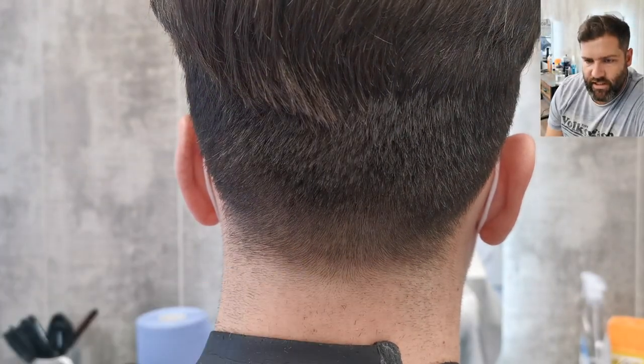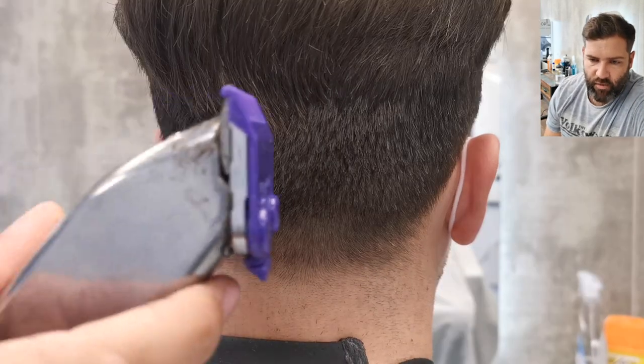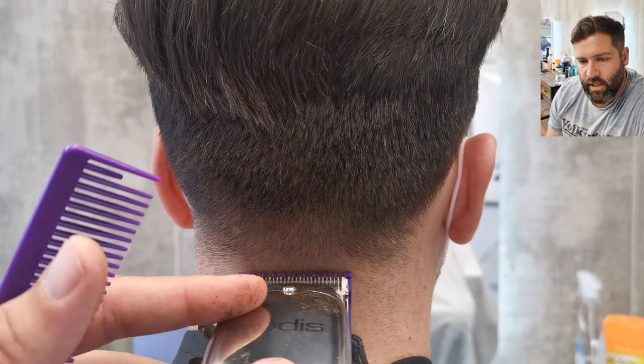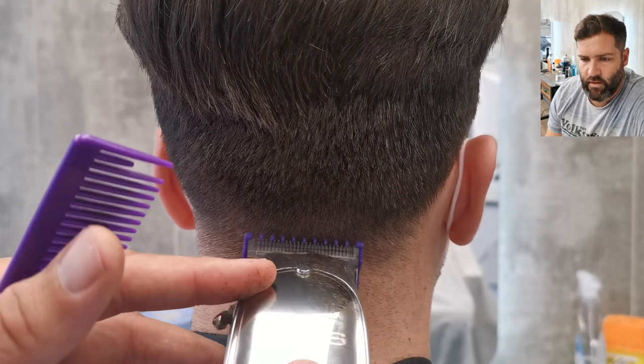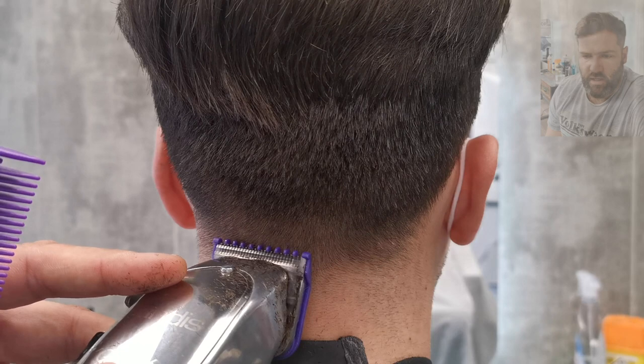I've detected a slightly dark line there, so I've put the shortest guard that I have on the clipper again, and I'm going to use that just to flick a little bit into the taper — and this just removes that little dark line.